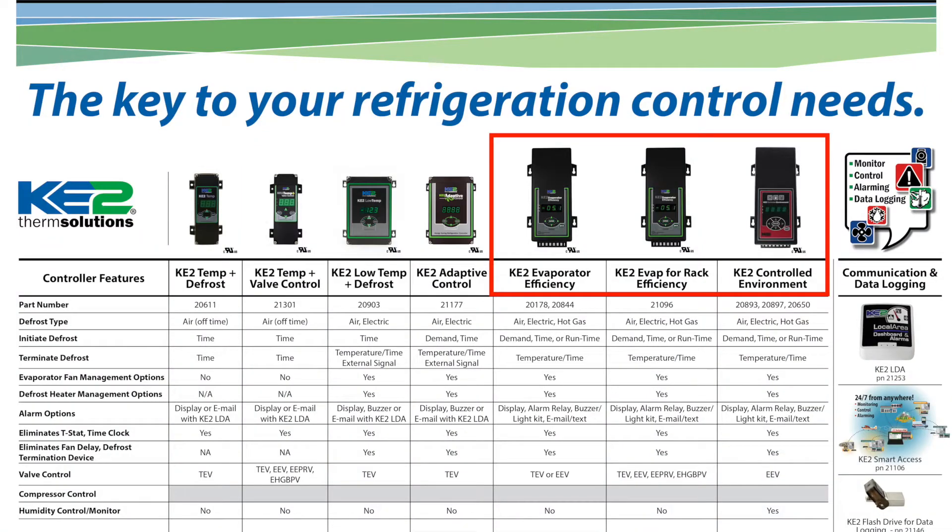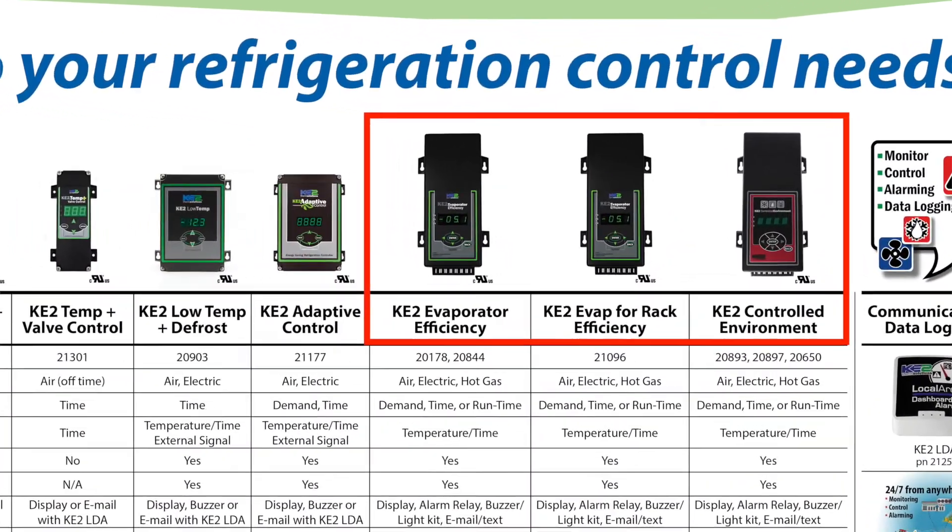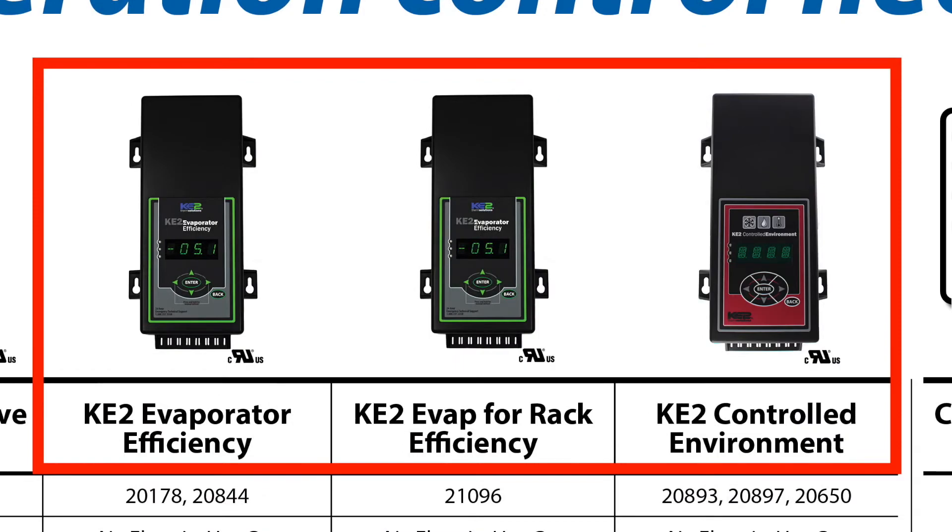Hi, I'm Ryan Klethermis with Ketotherm. The need to bond controllers with different versions of our firmware, or simply the desire to use new features found in newer firmware, requires the user to update or bootload the controller's firmware. So let's take a look at how this is done. Keep in mind that while we are showing you the process on a key-to-evap controller, it is the same procedure for Ketotherm's other ethernet-based controllers like the key-to-evap for rack efficiency and the controlled environment.